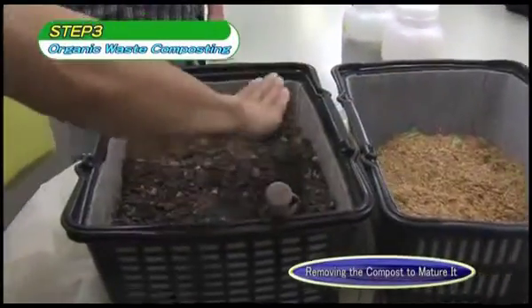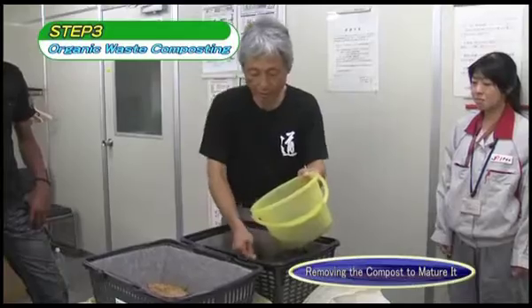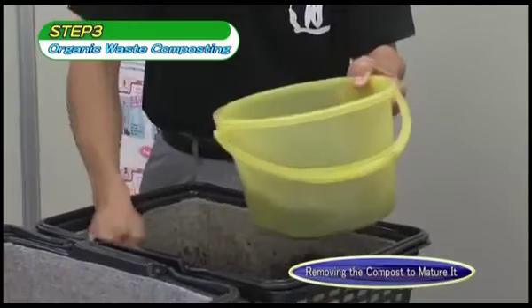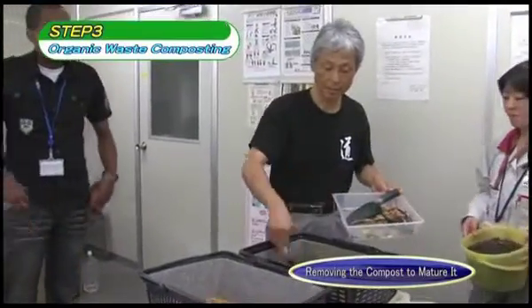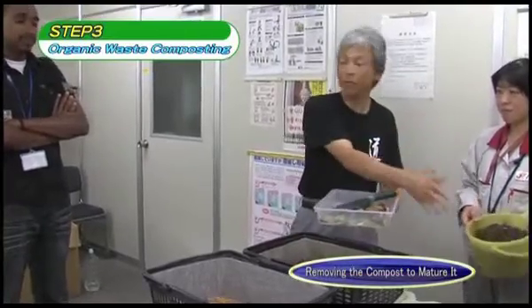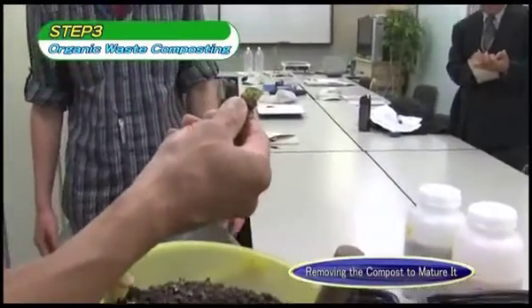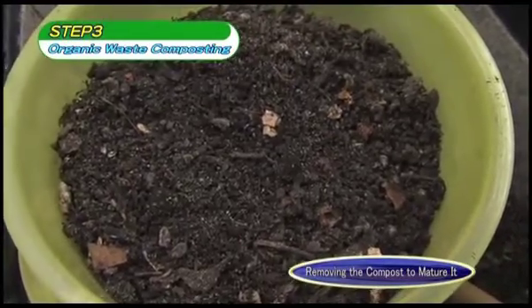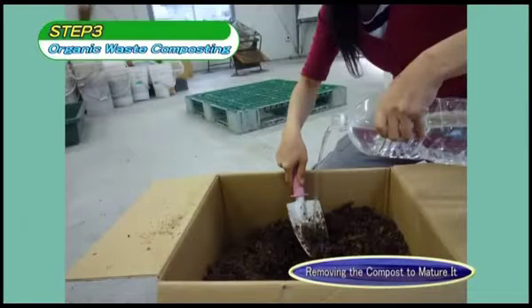If the breakdown of organic waste has taken place as expected, it should take around three months for the container to become full. Once the container is full, part of the compost should be removed — take care not to remove all of it, as the remaining compost will continue to act as the fermenting bed, shortening steps one and two for the next cycle. The removed compost cannot be used as fertilizer immediately; place it in a breathable cardboard box or jute bag, maintain water content at 40 to 60%, and store for two weeks.